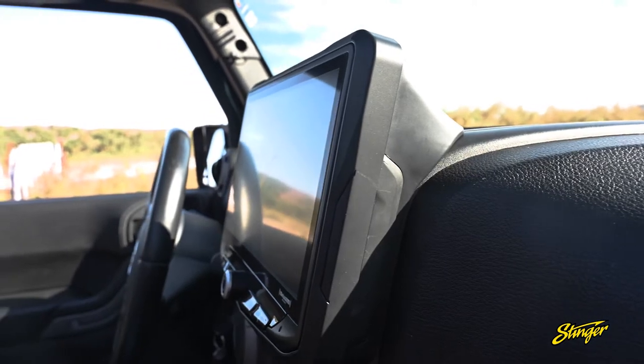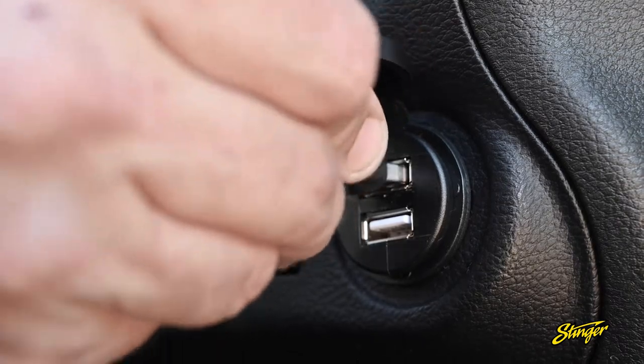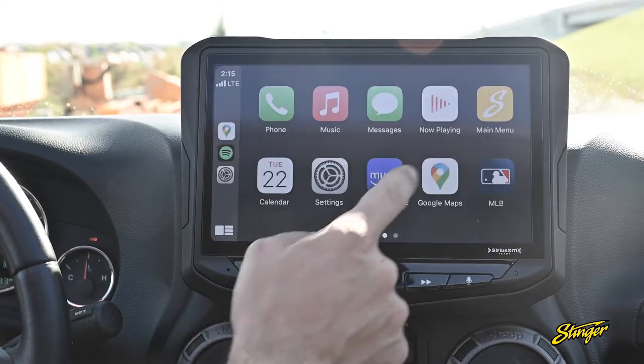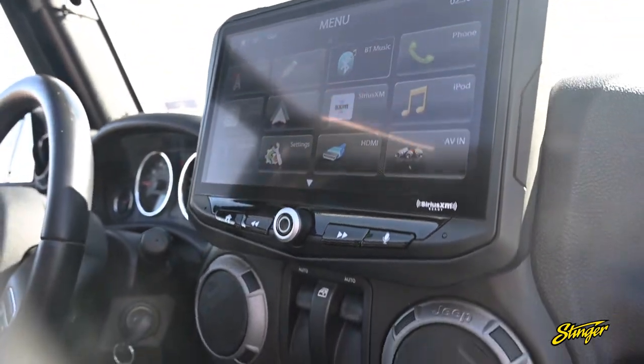We're going to be installing the Stinger Heighton 10-inch multimedia infotainment system. With that, we're going to be adding two USB ports, Bluetooth for calls and streaming, Android Auto and CarPlay. And on top of that, one thing we have over Jeep, we're going to be adding a 10-inch HD touchscreen display.